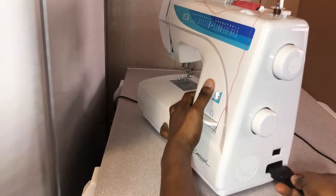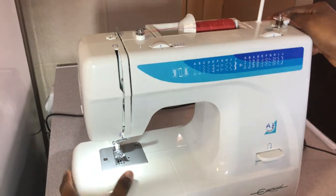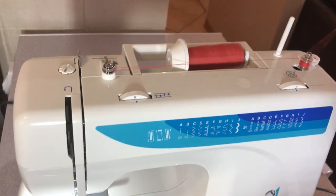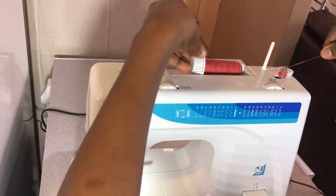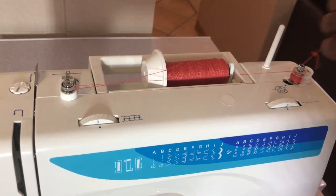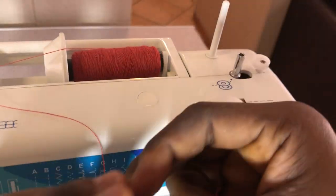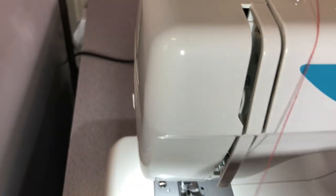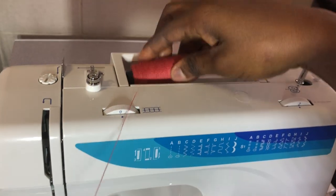I'm connecting the machine to the power source and switching it on so I can wind the bobbin. Once it's wound enough, to remove the bobbin you push it to the left and remove it. There's a thread cutter here you can use to cut the thread. And that's it — we're done with the bobbin winding.